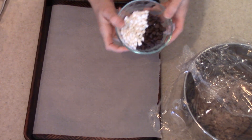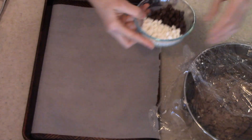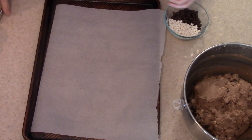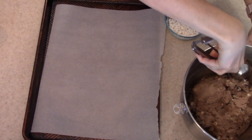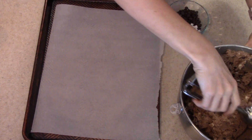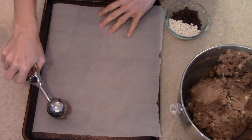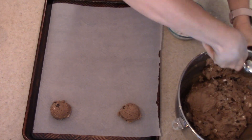Once my dough is chilled, I got some more of my chocolate chips and mini marshmallows out. I am going to add those to each cookie dough ball before they go into the oven. I got my cookie scoop and I'm just going to scoop out our cookies. These do spread quite a bit, so go ahead and give them enough room so that they don't completely melt into each other — you want to give your cookies enough room to bake and spread out.